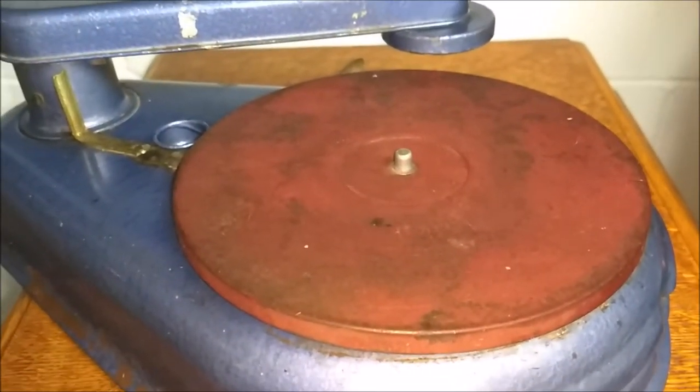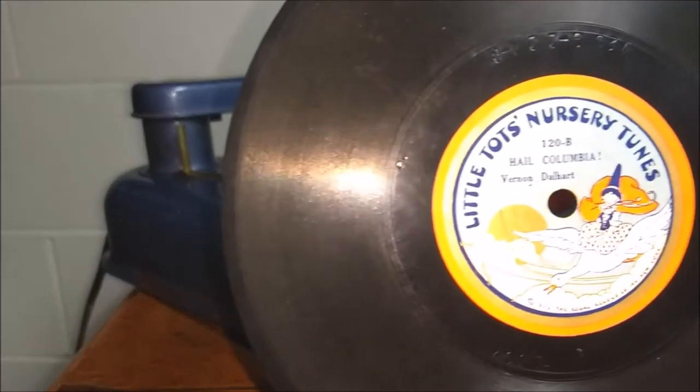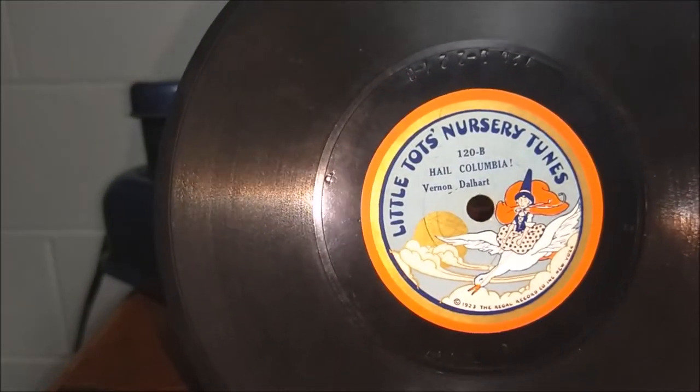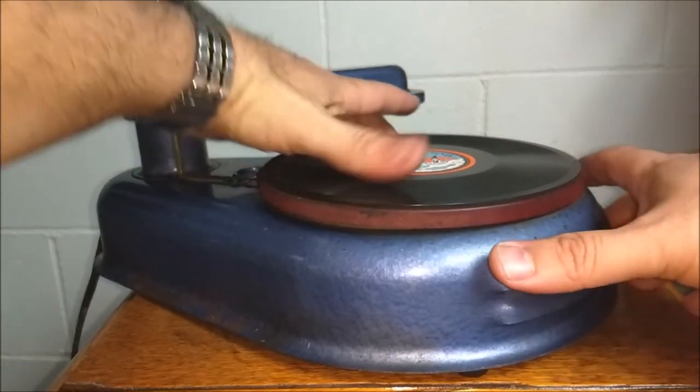Alright guys, let me play you a record. This is a children's toy — supposed to be a children's toy, late 1930s by the way. Let's play a little tots record — Vernon Dalhart, 'Hail Columbia.' Okay, here we go, let's get this started.